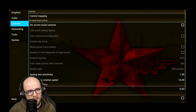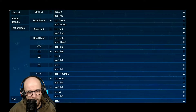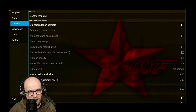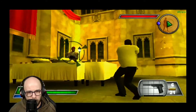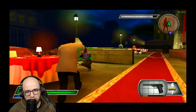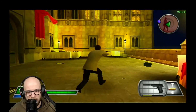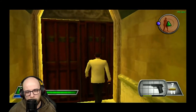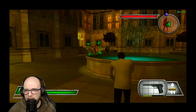My controls are not set up properly, so I need to sort that out. Press Select, go into Settings, Controls, Control Mapping. For some reason none of it is working except the analog sticks. I've remapped the buttons so I can actually try to shoot. There we go — I can shoot now. Nice and smooth.